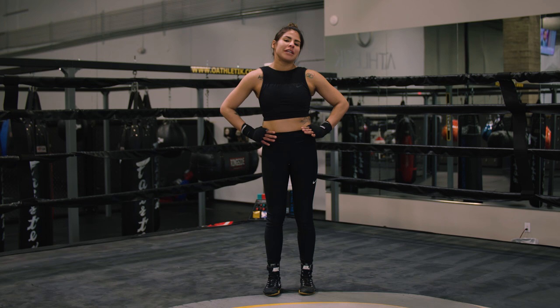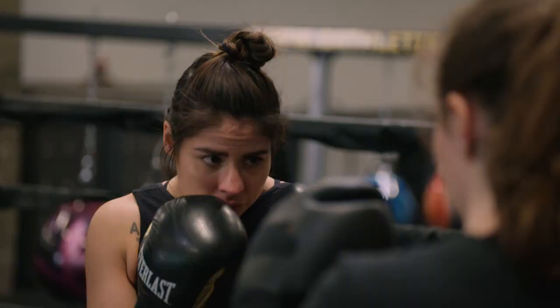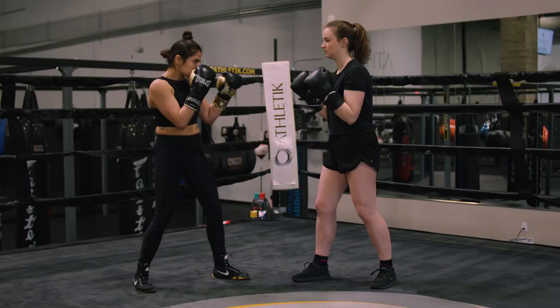Now I'm going to show you some tips. So now we're going to get into some tech sparring. Tech sparring is important because it's like sparring, but it helps slow things down to make sure that you're in the right position all the time.